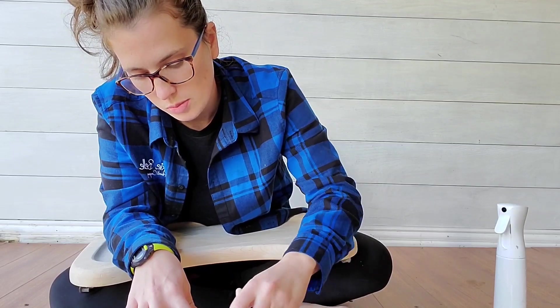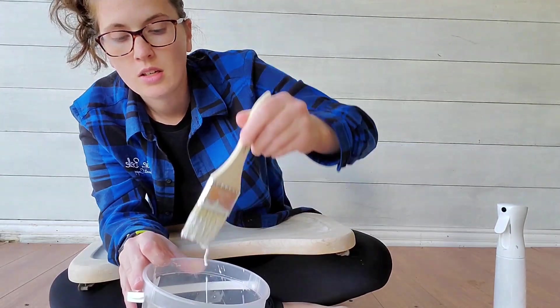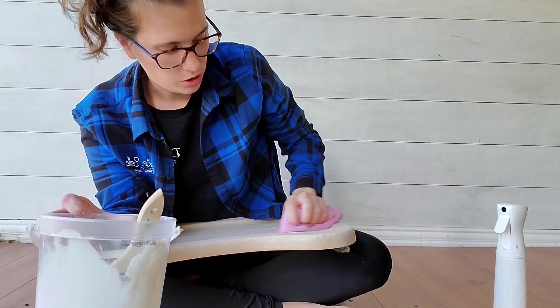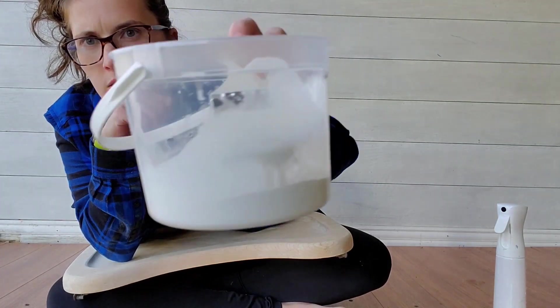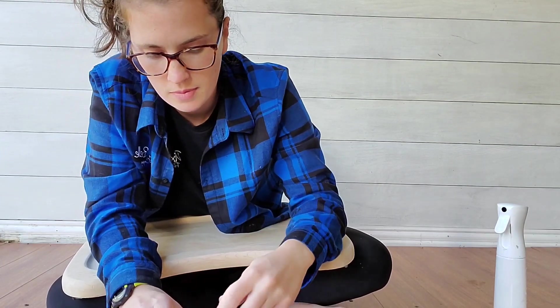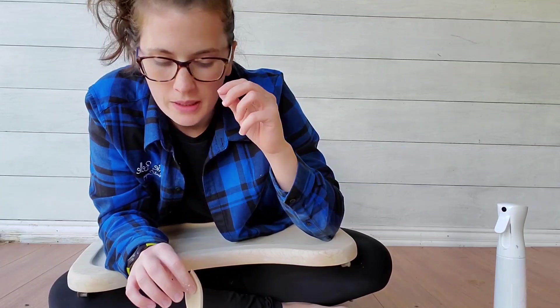You're going to want this to be a nice loose consistency. You want it to run like water but look like white paint — pretty much like milk. If you put it on your piece and it looks almost like water, add a little more paint. If it looks like straight paint, wipe it back and add more water.